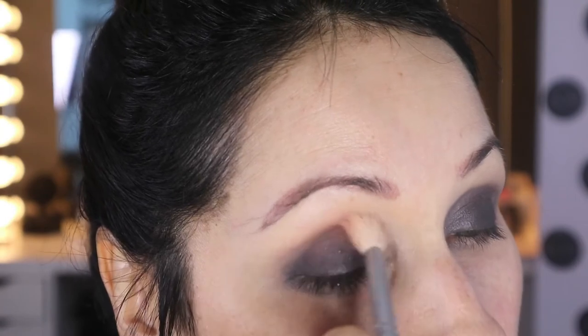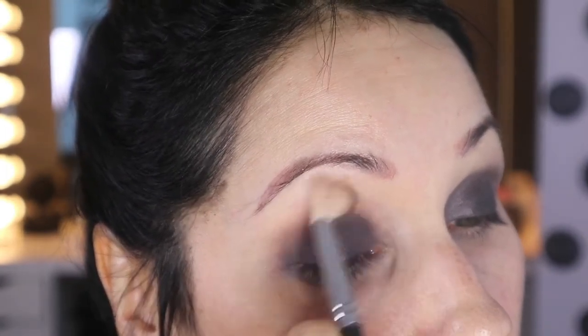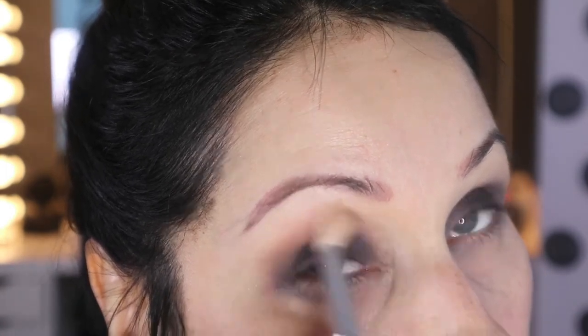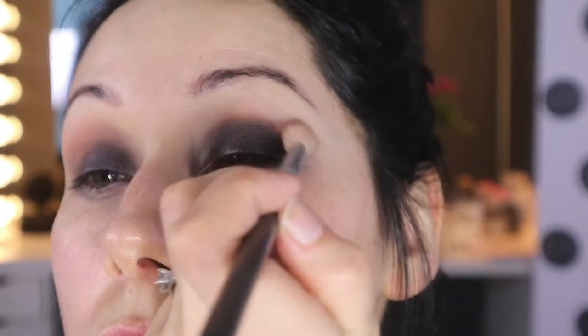Taking a nice fluffy brush, I'm going in with the colour Candied Peach and just taking that into the transition line — which is basically the line just above your crease. Don't worry if it's too strong, you can minimize it later. Right now you want it nice and strong to blend out the black, but you can see that the black is working in my favour — it doesn't jump from black to peach, it just flows.